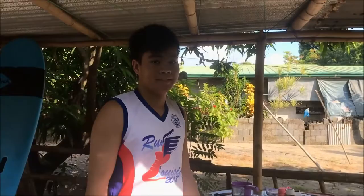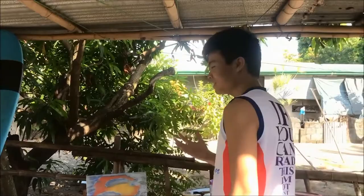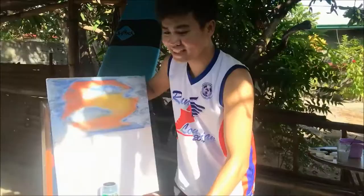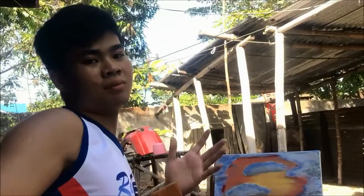Hey guys, just a quick update. I'll be transferring all of my items there under the shed because it's getting hot out here. As you can see guys, it turned out pretty well, just like what I expected. Come join me, let's carry my things. After some quick minor detail adjustments, we'll get back into it.